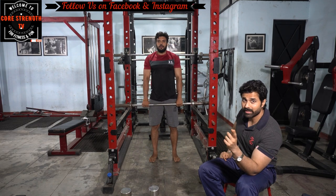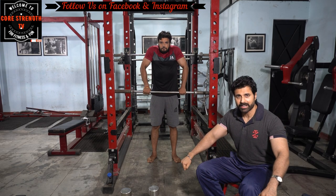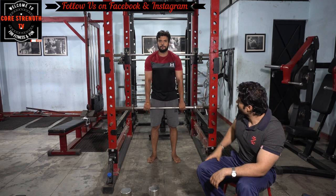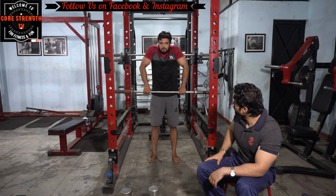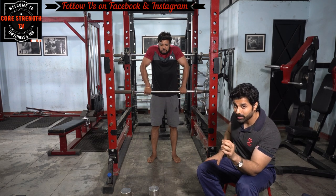The last exercise is trapezius shrugs. Stand shoulder-width apart and try to touch your ears with your shoulders, reaching maximum contraction at the top for quality muscle contraction.